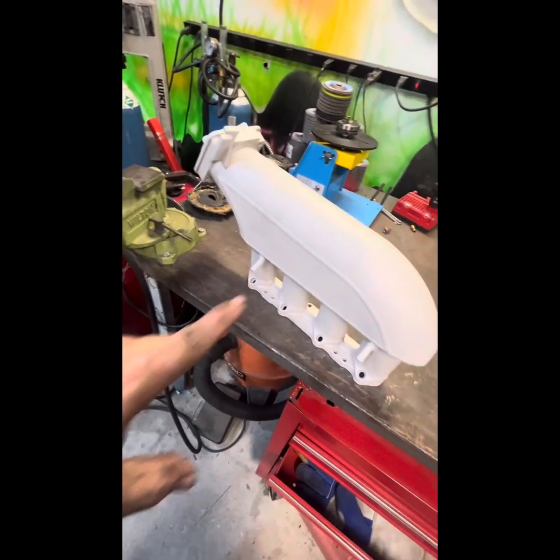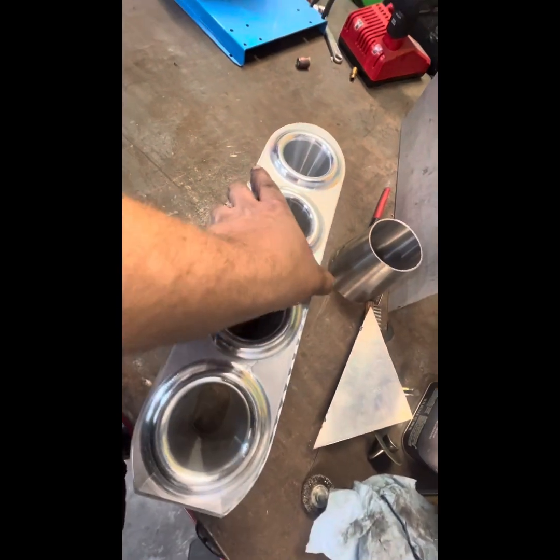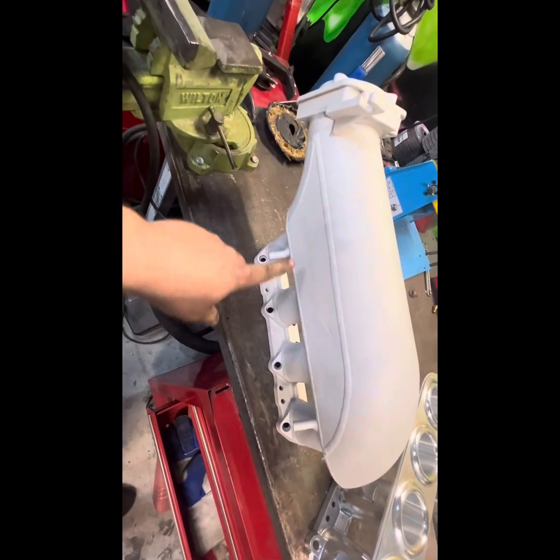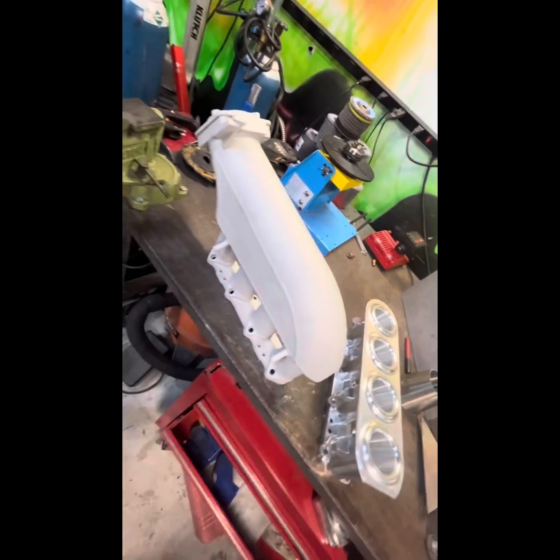All right, little project. This is my intake manifold from my SR20 - it keeps cracking. You can see a crack right there. I've already welded it once. So I got this billet partial from Mazworks. It's all billet, so it won't crack anymore. I have to cut this off and weld this on. That's my project.